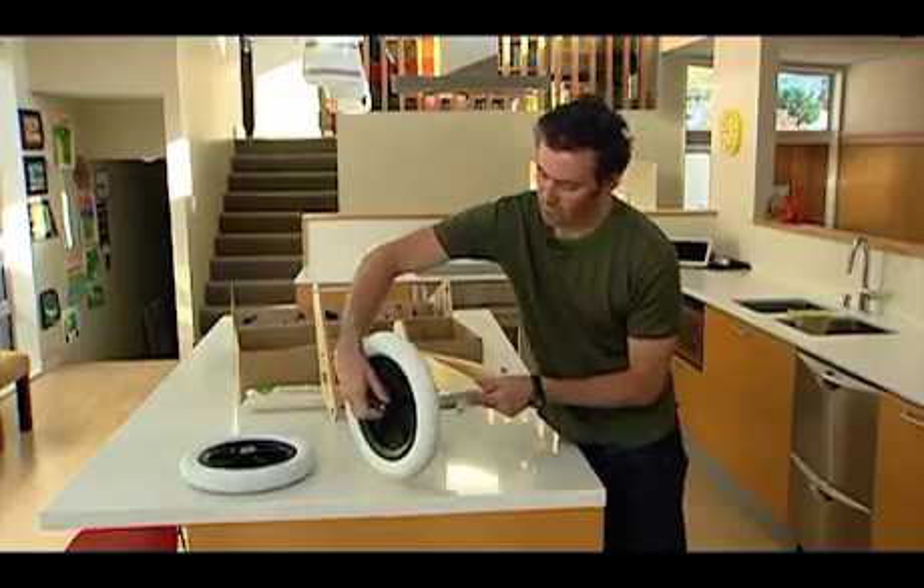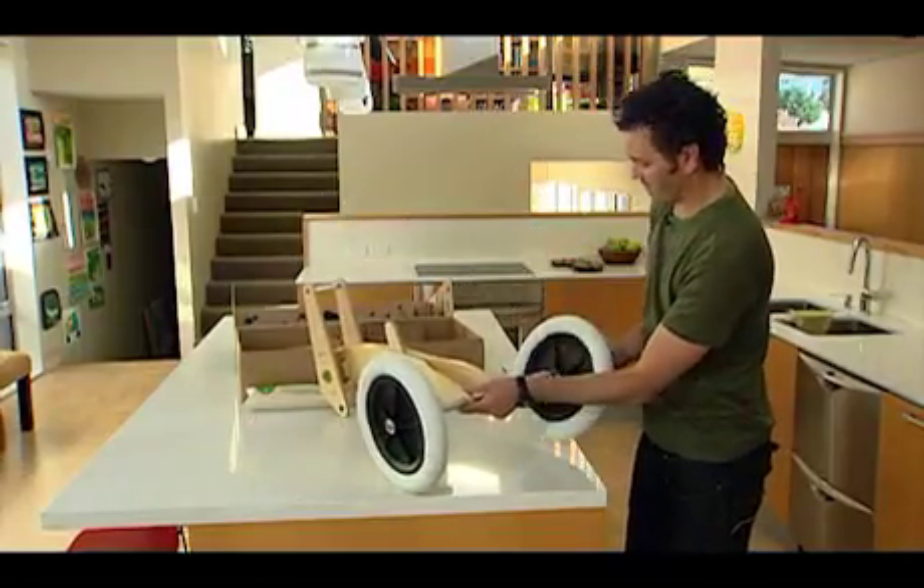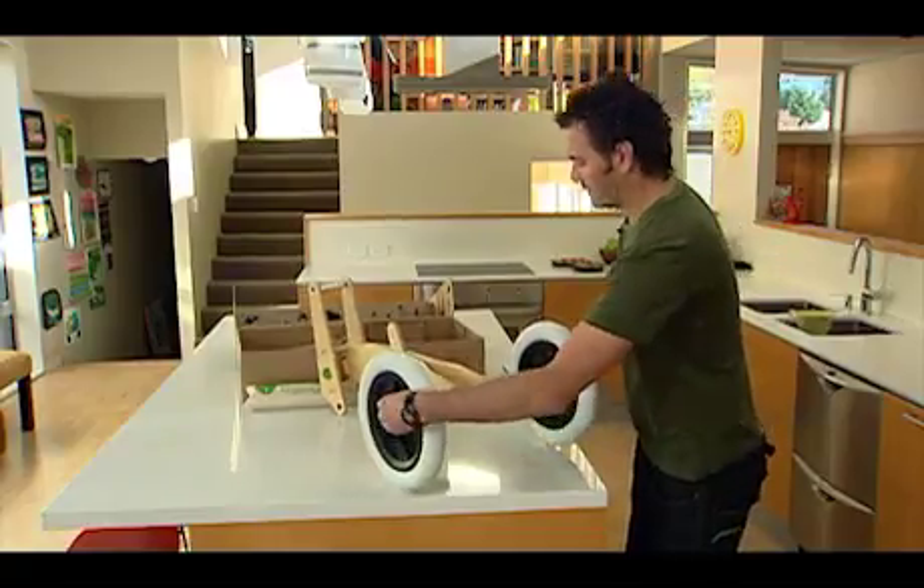Now put your wheels on — relatively simple. That slips over there, and the second wheel slips over like so. There you've got that.